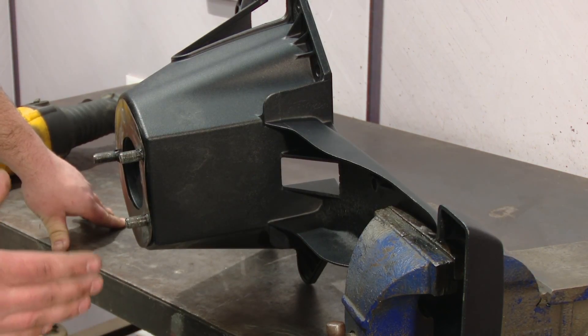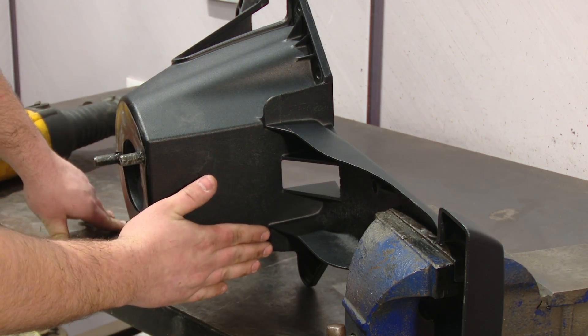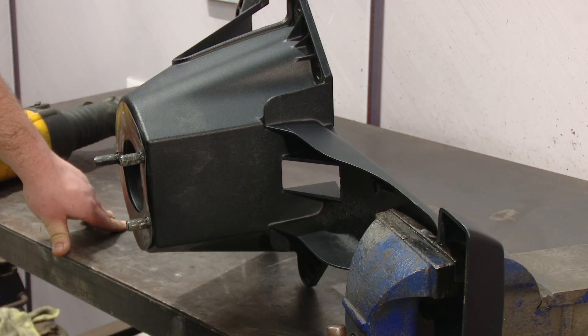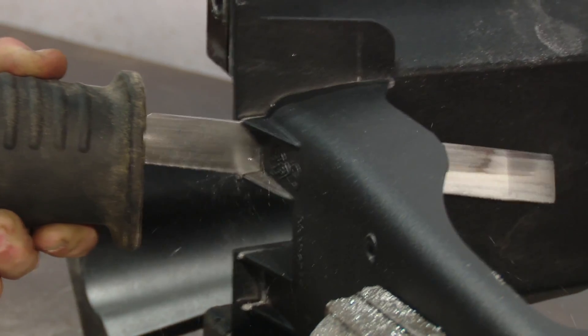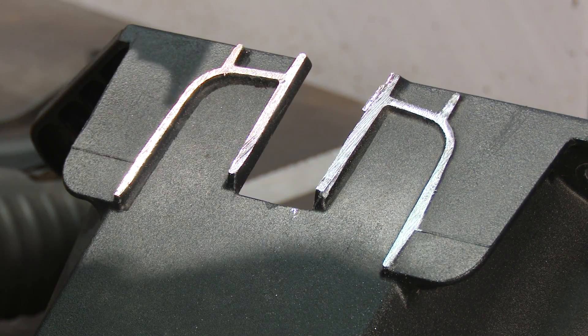In order to install the Rugged Ridge third brake light extension, the factory extension needs to be cut off the spare tire mount. We're just going to cut straight right down here with the Sawzall. You can now clean up your cuts and make them nice and smooth.